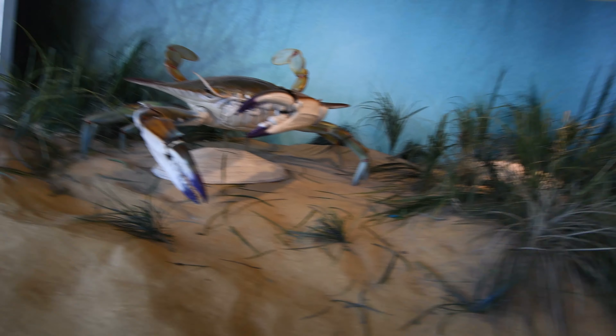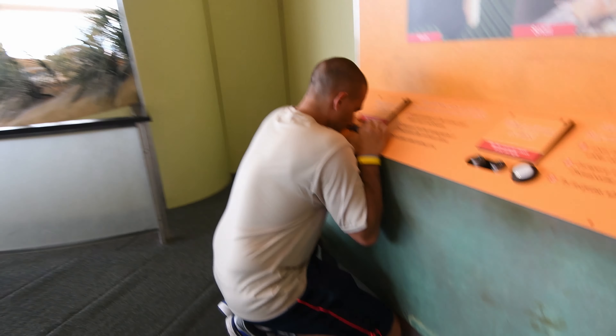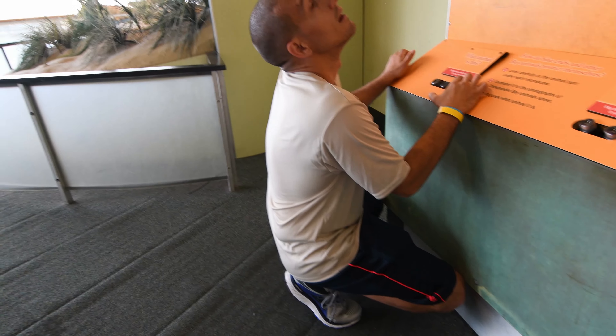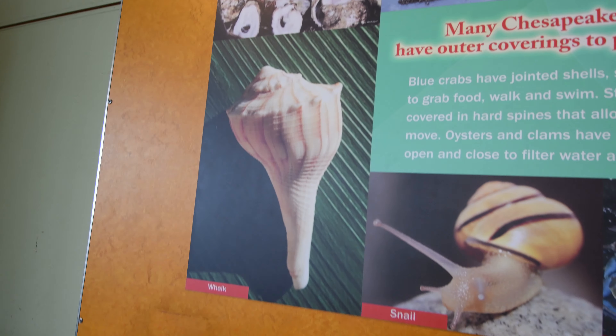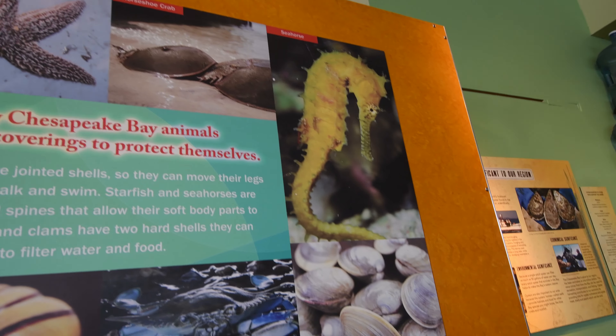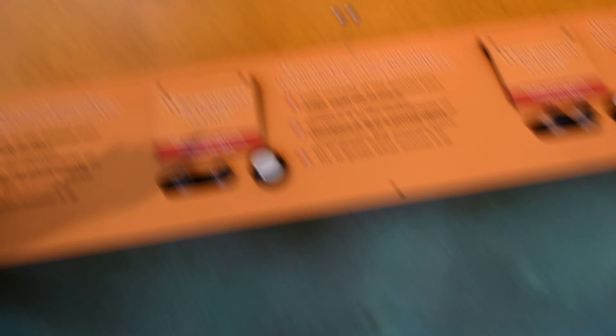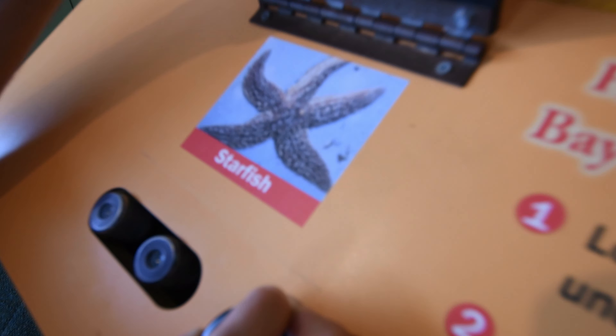How did that happen? Wait, you should do this one - I think you should do it. Okay, let's see if I can do it. What animal was it? I'm gonna say starfish. I'm gonna say starfish - am I right? I don't know... I am right! What is this?